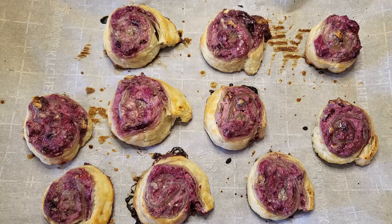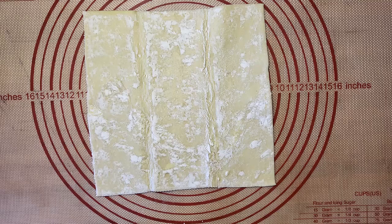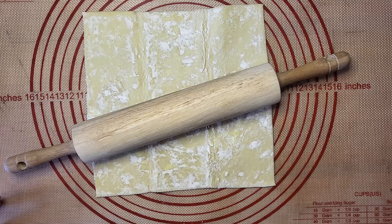Hi, this is FoodiePhil and I'm making a test batch of Ricotta Cranberry Raspberry Pecan Puff Pastry Pinwheels. I'm using store-bought puff pastry sheets. They're pretty tasty and they're a lot easier than making homemade. So the first thing I do is I roll it out so it's a little bit thinner and a little bit longer.